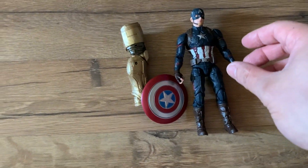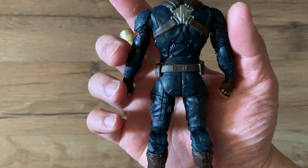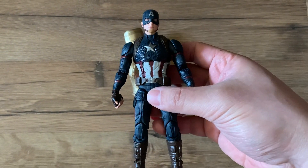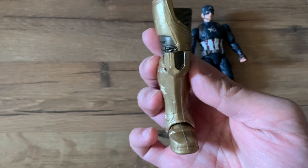The next one we have is Captain America. This is the same one that came out as the Walmart Captain America Worthy figure. It comes with a shield and one of Thanos's legs.